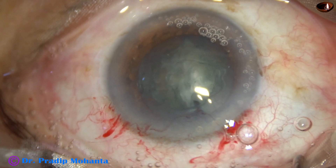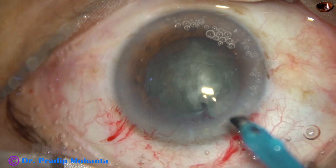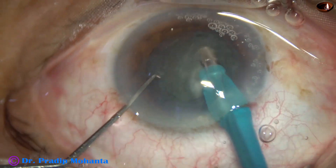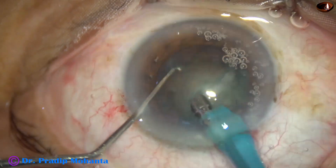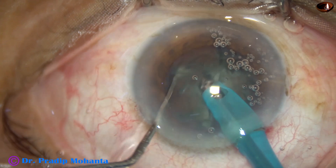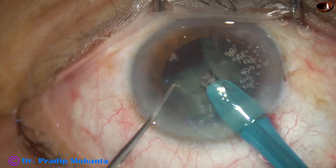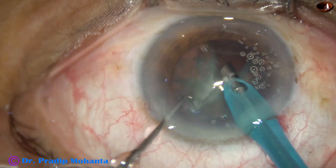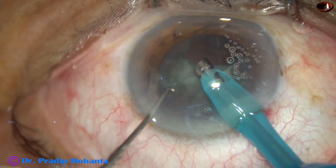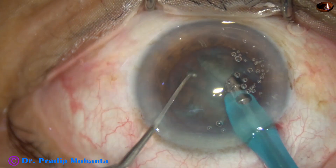Now the handpiece goes into the anterior chamber with its bevel down and some superficial lens matter is aspirated. This is division of the hemi-nucleus into smaller pieces. The hemi-nucleus has been divided into three pieces and each nuclear piece is emulsified with ultrasonic energy.